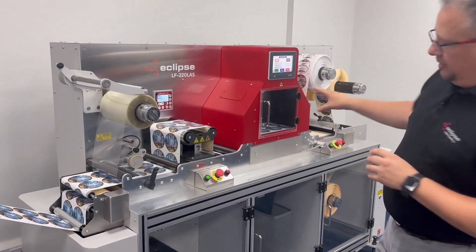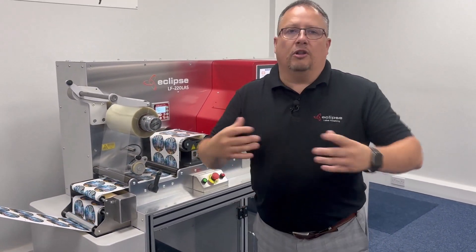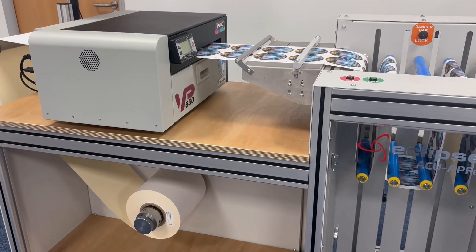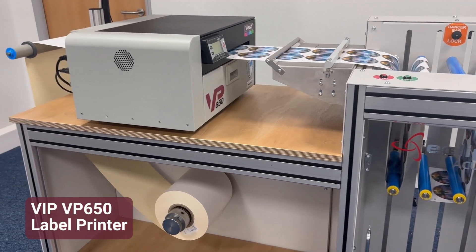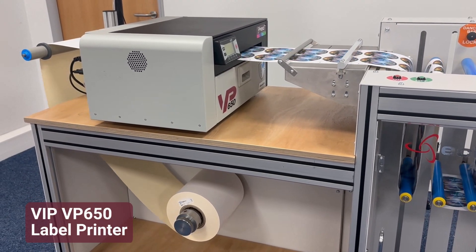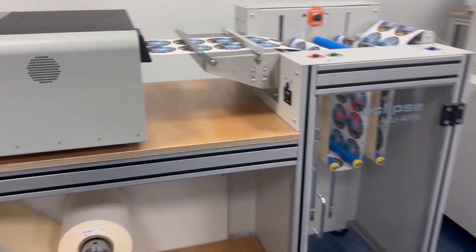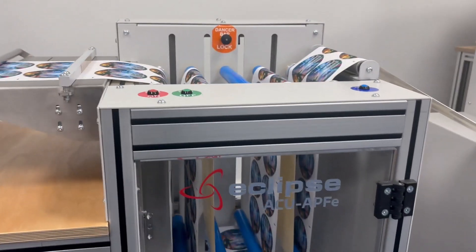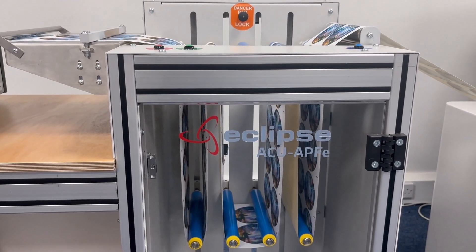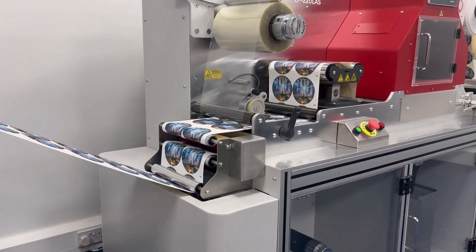So it's a complete inline solution that the APF system actually gives you for on-demand printing. As you can see here, the latest VP system is printing on demand from a 450 OD roll — about a thousand linear meters — coming straight in there into our accumulating side and straight into the laser machine direct.